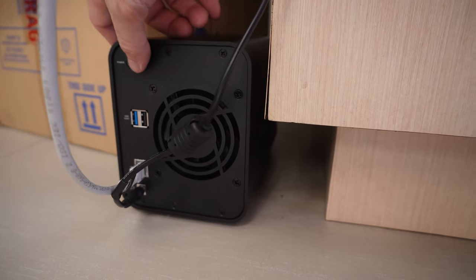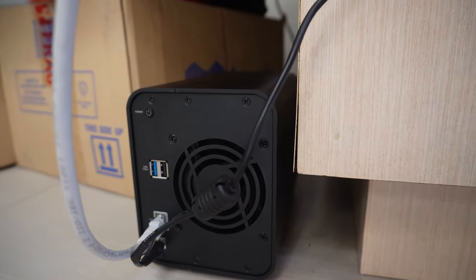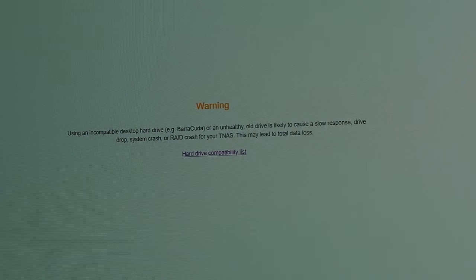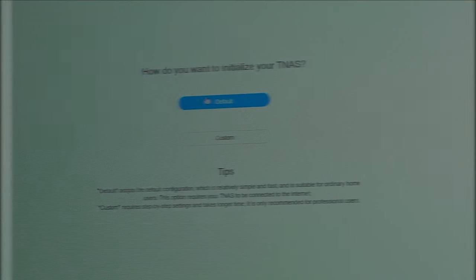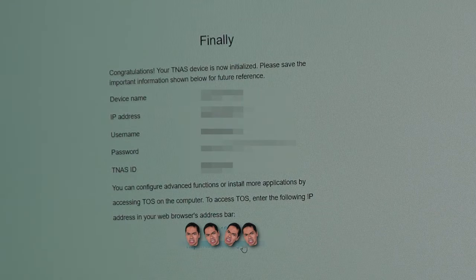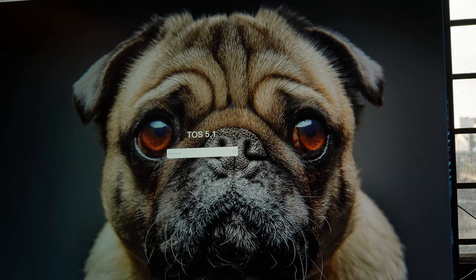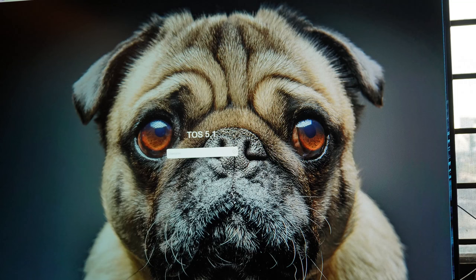Once everything is set up on the hardware end, setting up the NAS itself is relatively straightforward. There were some scary messages about incompatibility depending on what drive you use, and I did get one message saying the NAS couldn't read my drive. But it sorted itself out by the end of the installation process. I was asked to name the NAS, and supposedly you can use that name to access it, but that didn't work out for me. The provided IP address works just fine, which is familiar to anyone who has had to access their router. If you're even a little bit technically inclined, setting up the NAS is pretty straightforward.